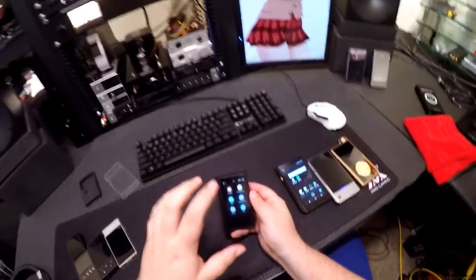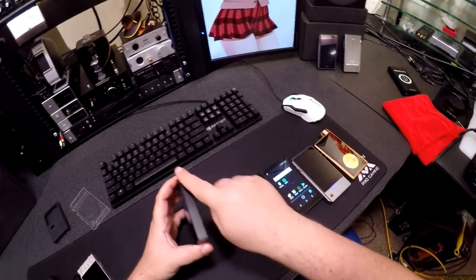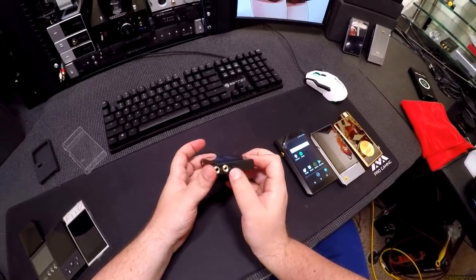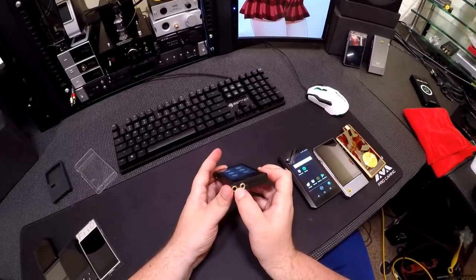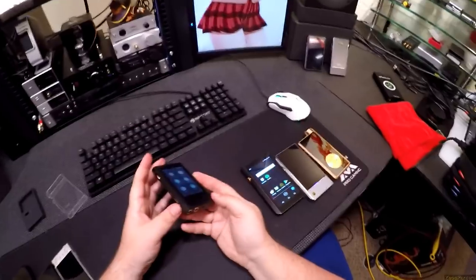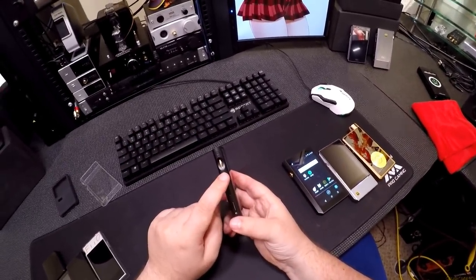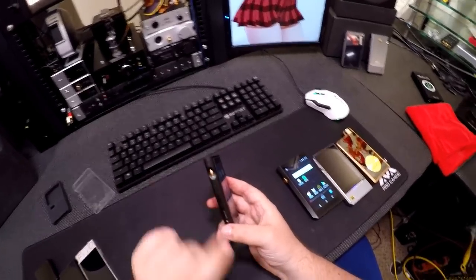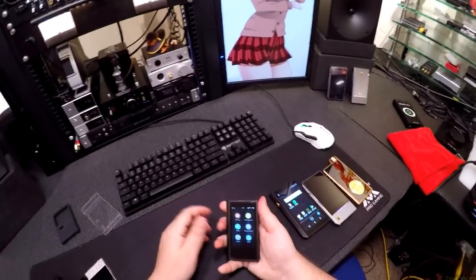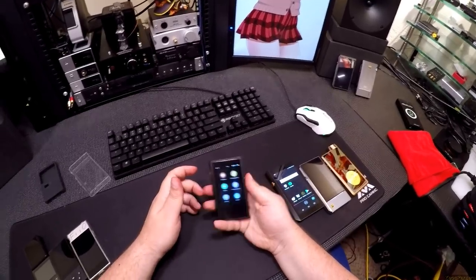On the bottom is where all the fun stuff is. You get your USB-C connection, the 2.5mm balanced, and the 3.5mm headphone out slash line or coaxial out — so you can actually coax out to another device. Here's your SD card, here's your rocker for next and last track, play/pause, volume roller, and then the power button, all squeezed on one side. Much easier than trying to reach to the top and dig around.